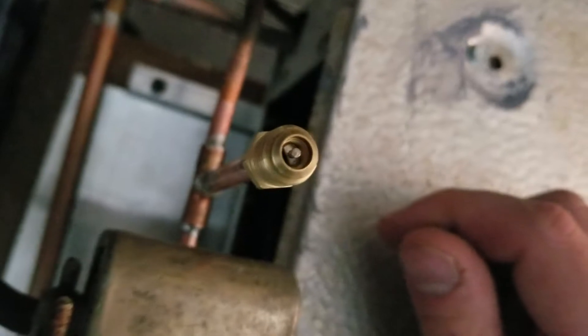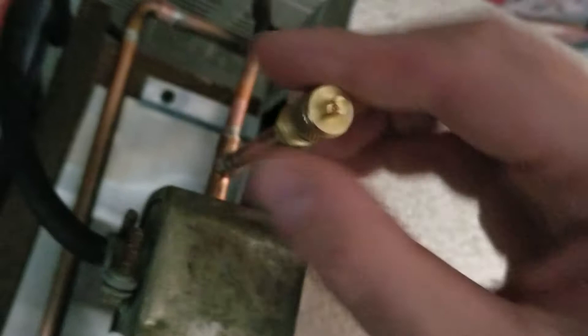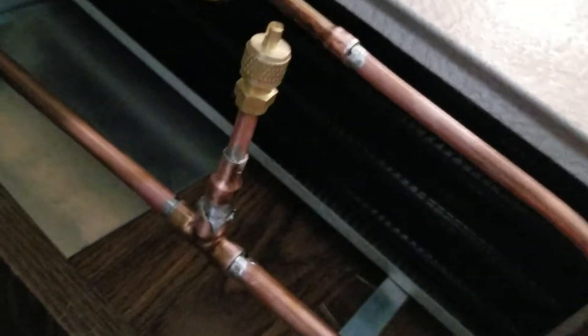This is our high side port — it's a Schrader pin with a little washer O-ring in there. And there's our suction line, which comes over here. This is a little shoddy, but I had to make it work. It'll all be insulated so you won't see it. A little T comes up here and then into our low side Schrader port, which we'll be using for the vapor.